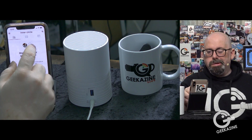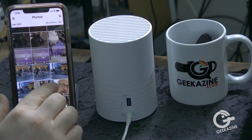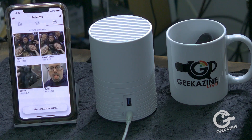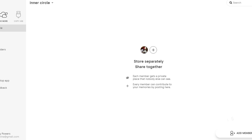Here it is in the app — the inner circle view. You can set it up to share with others or just for yourself. You have your photos right there, and then you have albums which you can set up. I've set up four different albums here, and you can then turn around and share them pretty quickly. You can do this on the desktop as well.